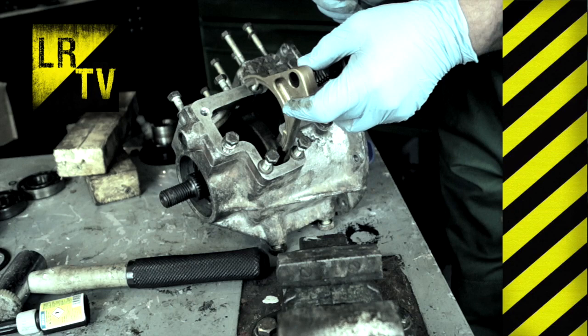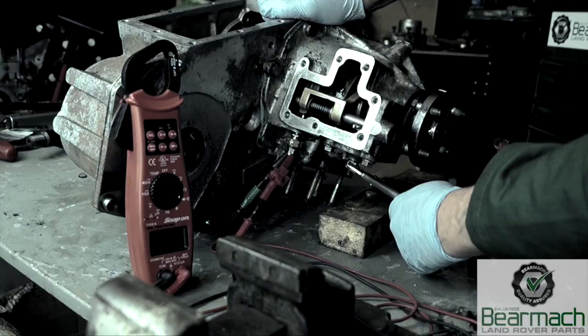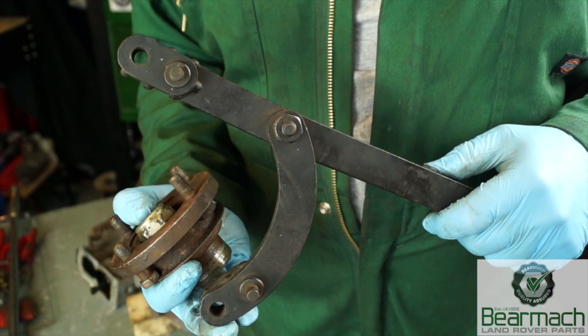Okay ladies and gentlemen, before we start I'd just like to apologize — I've got a quite heavy head cold at the moment. However, this show must go on. This LT230 we will be doing the front and rear cover bearings, so this is going to be quite a long one. Hello and welcome back to Land Rover Toolbox videos.